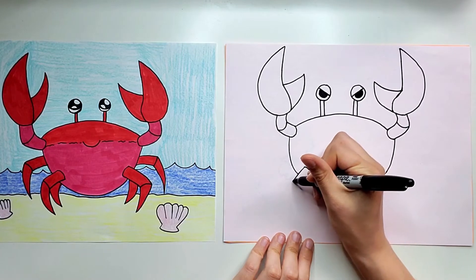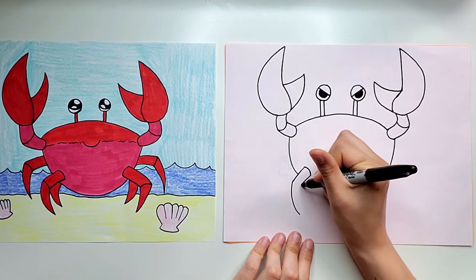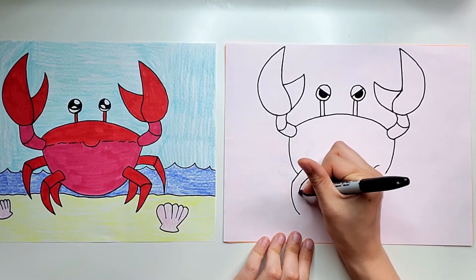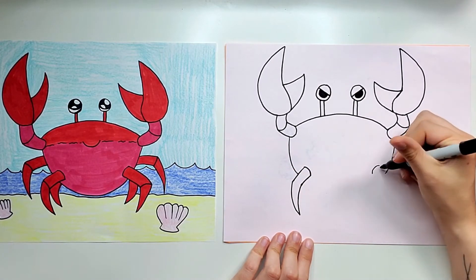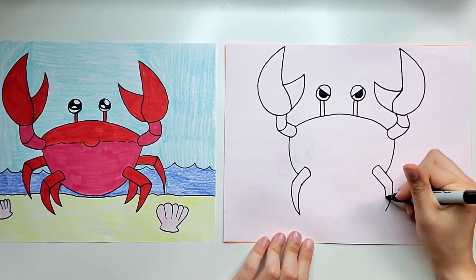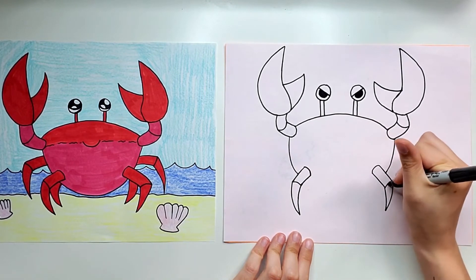So straight out and then kind of angled down. This time we want it to be pointy at the bottom, so when I curve this line I just let it get closer and closer to the first one until they touch. Then do those little curved lines where the legs bend.